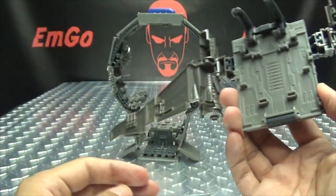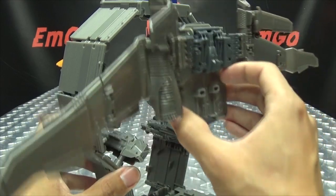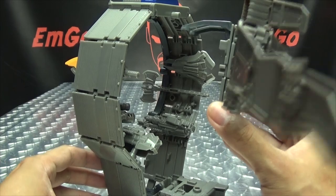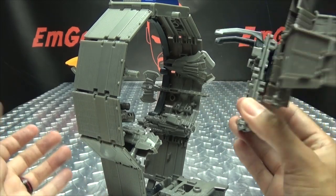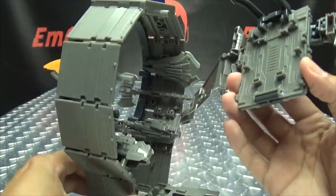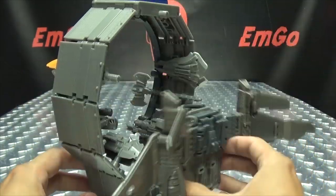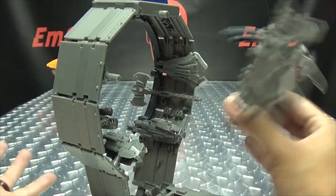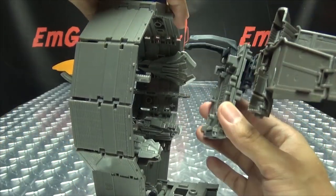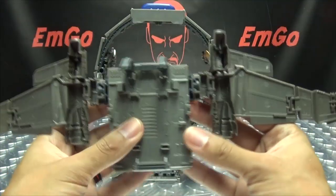I don't know if you can actually store the jetpack on the platform — this is probably one of those hidden features that everybody else knows about but I don't. It's not in the instructions. I don't know — probably can, and probably everybody else knows about it, but hey, it's there.